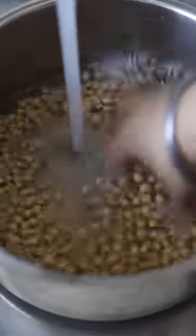How to make soy milk. Use 1 cup of beans, wash twice and remove bad beans.